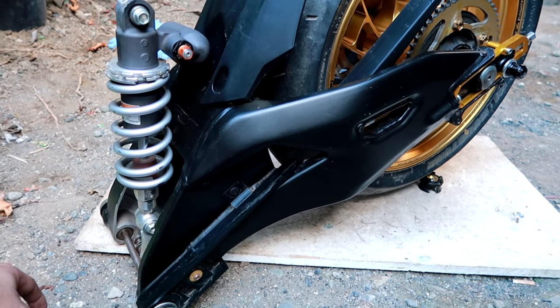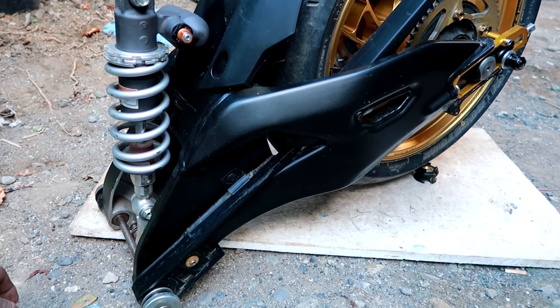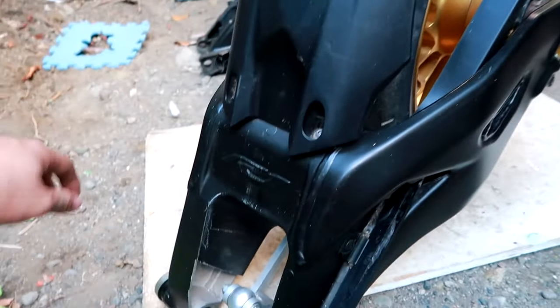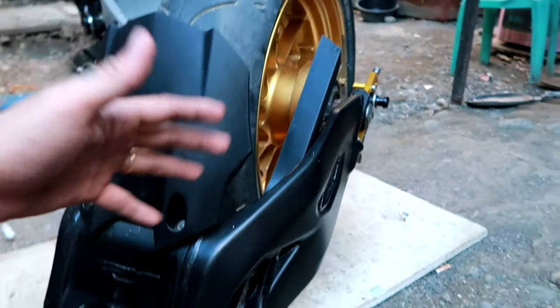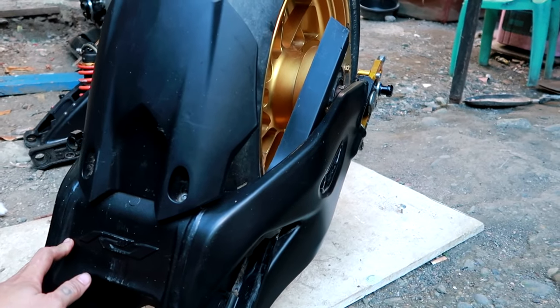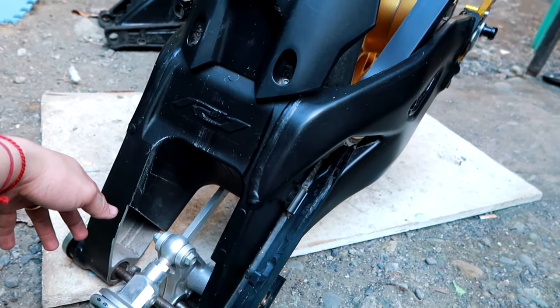Explain ko ngayon kung saan banda lang yung i-convert. Kung set na swing arm yung nabili, meron lang shock, linkage, mugs, tires, calipers, sprocket — set na talaga siya, buong-buo na galing sa motor.